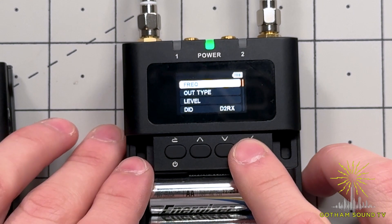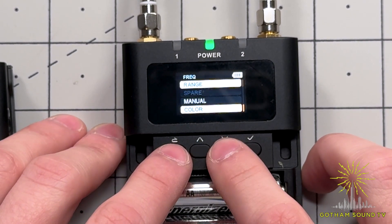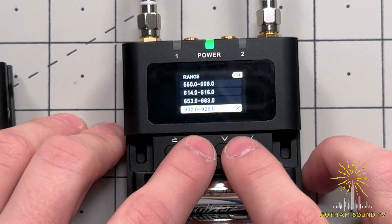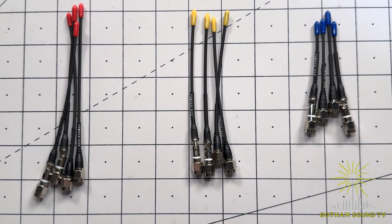First, let's take a look at frequency assignment. Whether you're using the scan or manual method of frequency assigning, the first thing you want to do is enter the FREAK menu on your D2RX and make sure your range is selected for the antenna set you intend to use.